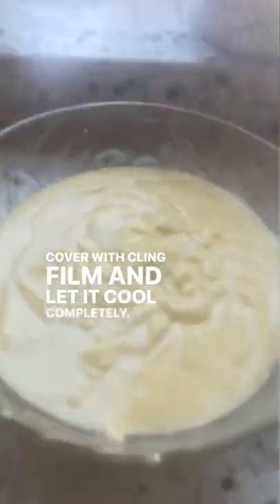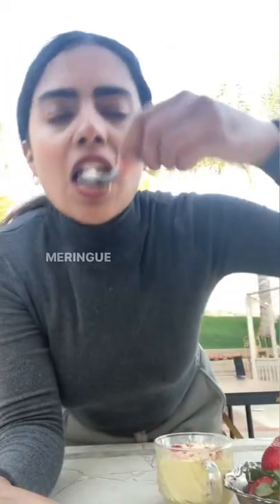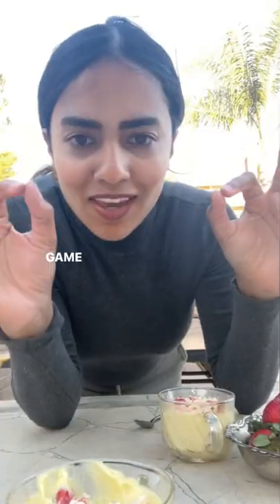Cover with cling film and let it cool completely. Serve it up in bowls topped with strawberries, and my biggest tip, you guys — crush meringue cookies on top. It's so good. Game over.